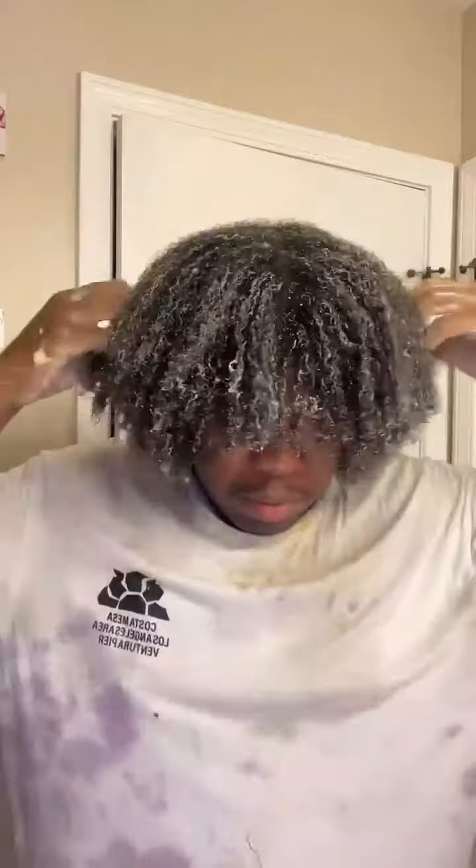So this is once I applied all of the product to my hair. As y'all can see, I made a mess — it is kind of messy, but it's going to be worth it. I left this in for about 15 minutes, deep conditioned and styled my hair as normal. And y'all, look at my curls.